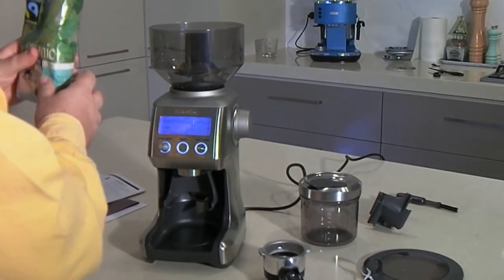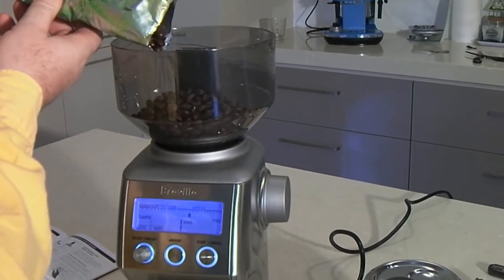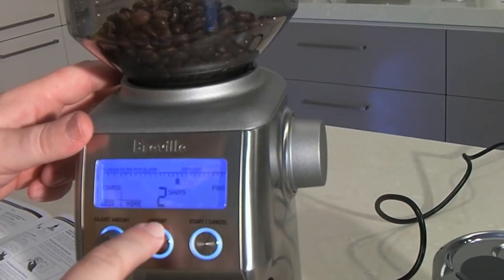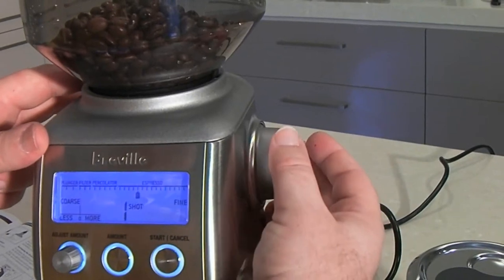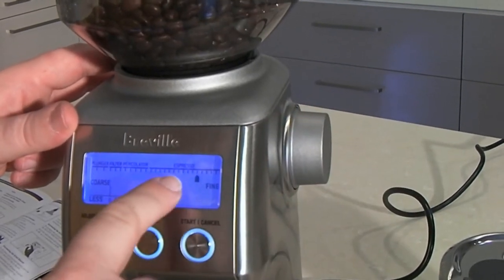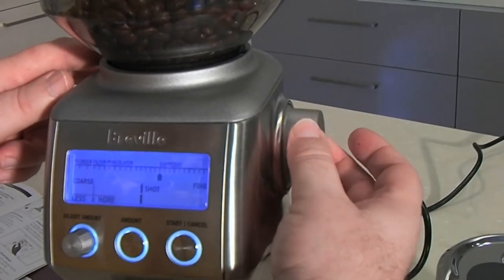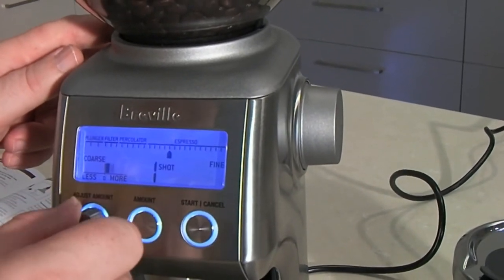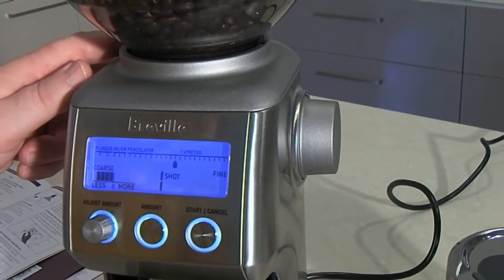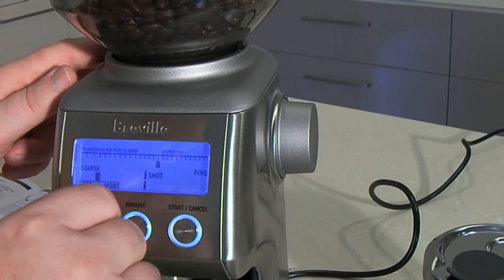I'm just going to add some fresh coffee beans into the hopper. Let's have a look at the controls. We've got the amount here, which is a one shot or two shot setting. And then this digital dial on the side, we can adjust incrementally how fine — going down to auto-espresso on the right, and on the left we've got percolator filters and plungers, the coarser grains. And then we can adjust the shot less and more to suit our different portion filter sizes. This is an 8% increment up to 40% more and 8% increments to 40% less.